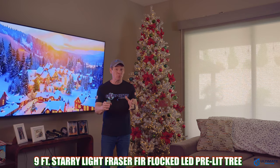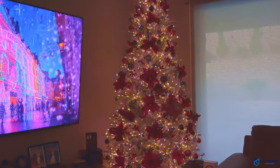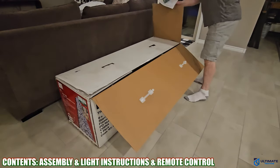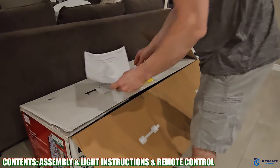This tree is currently priced at $399, and just a heads up — we bought this tree at Home Depot in October and the manager gave us a 10% discount, pretty cool. So that brought the tree price down to $360, which isn't bad considering all the features.